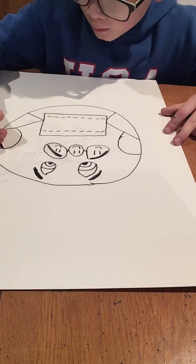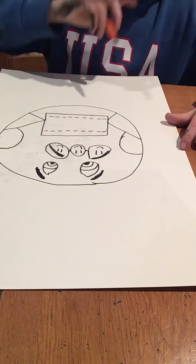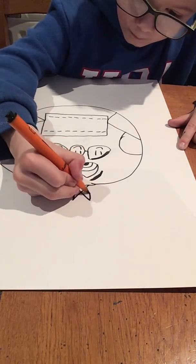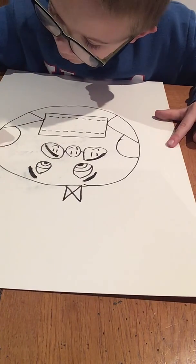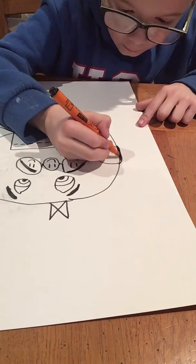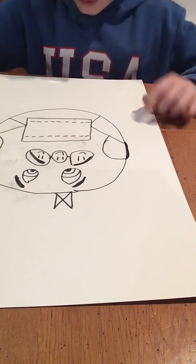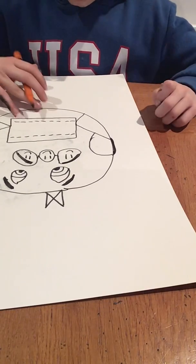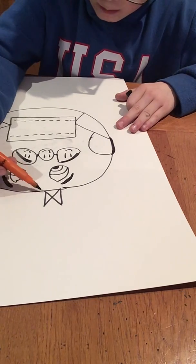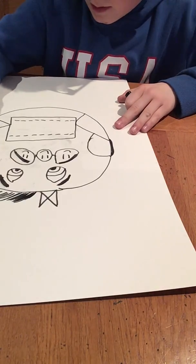Now, if you want to, you can put a bow, like I am, even though I'm a boy — doesn't really matter. You can do it in whatever colour you want. And here, I'm going to put some of these. You can write down whatever you want. And up here, you can do some hair maybe, like that. This is a drawing that's kind of made up.